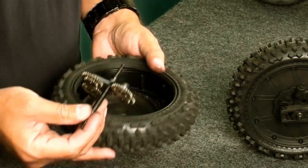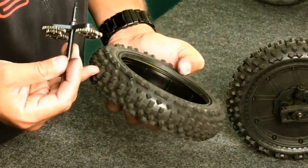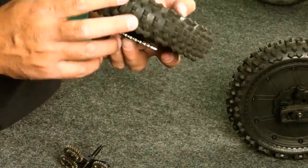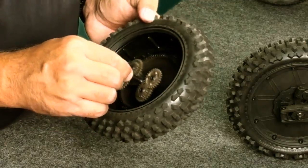Now, another visual inspection of the wheel — we can see inside there's no issues. There's a little bit of dust from having been run, nothing major, and a little bit of grease. That's all acceptable. Put this back together.